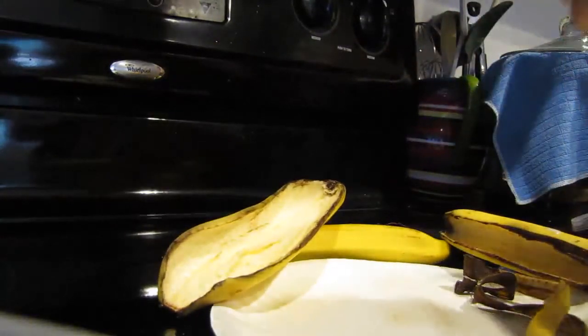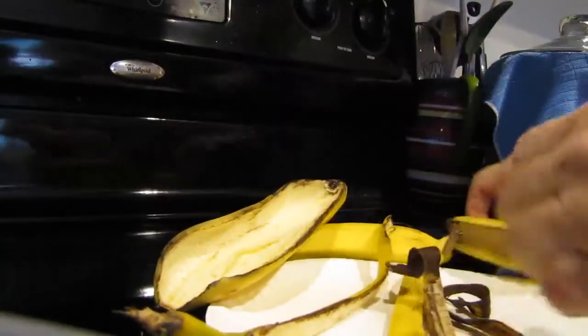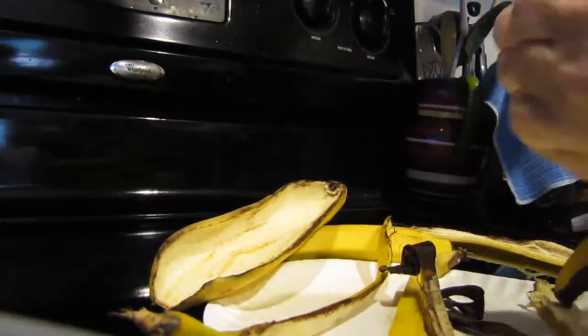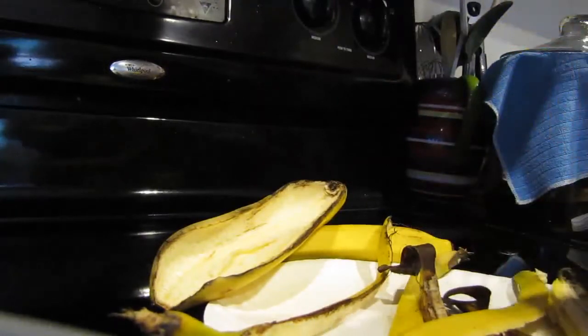I take my bananas after I've eaten them and I just kind of tear them up into little strips. You don't have to do the strips, but I just find I can microwave them a lot quicker. Some people put them in the oven — I just choose to use the microwave.